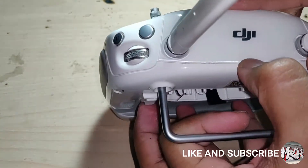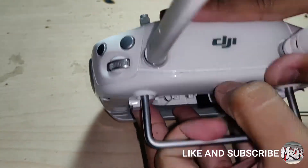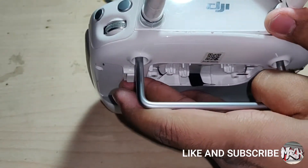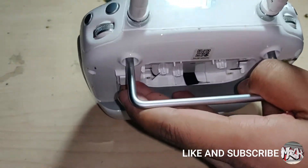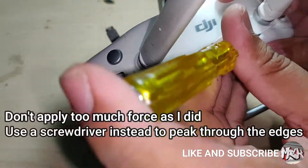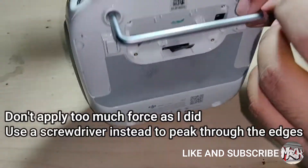Now we are at the final disassembly. Use a slotted screwdriver or a tweezer to peek through the edges of the controller. There are clips inside holding the whole chassis, so open it firmly. Don't apply too much force as I did, or else you'll break the whole chassis.